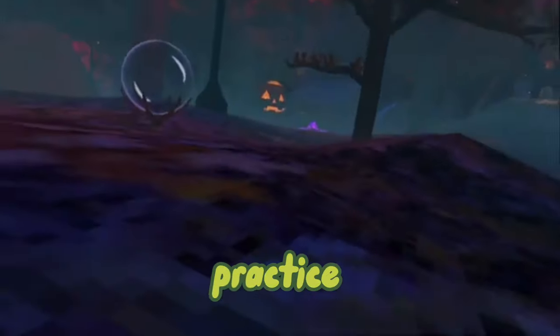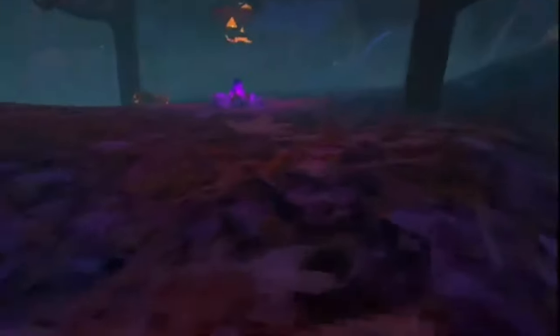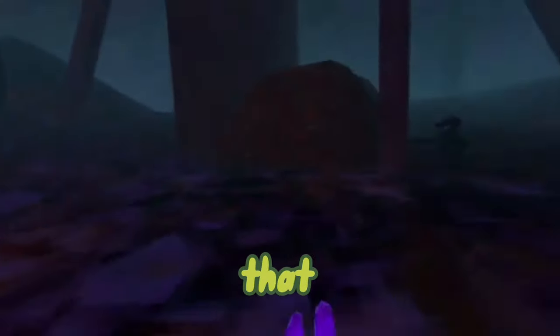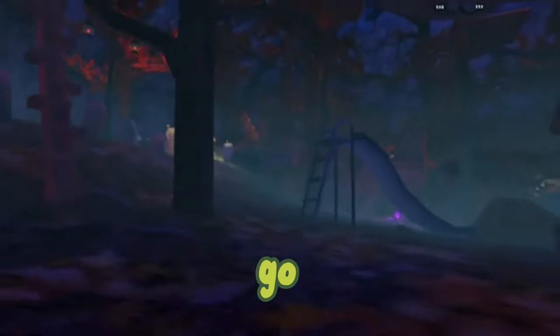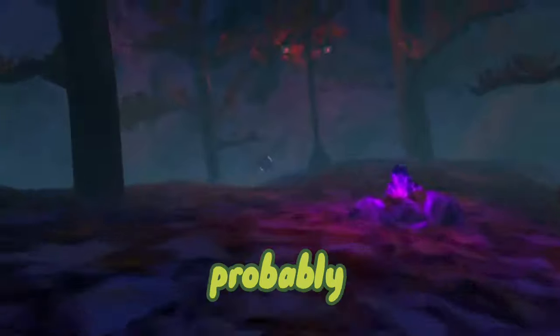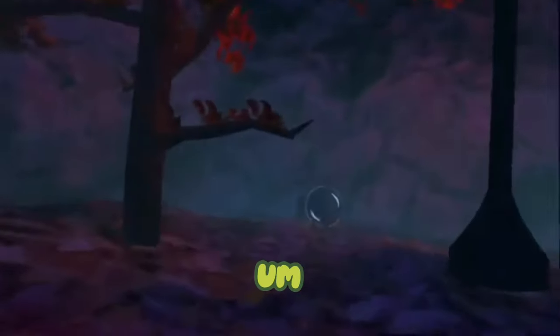Practice doing this with your left arm — hitting forward, like really far forward. Once you practice that, just go back and forth on that wall. I call it the Lucio wall — you'll probably hear me call it that. Double wall over and over until you get good at that motion.